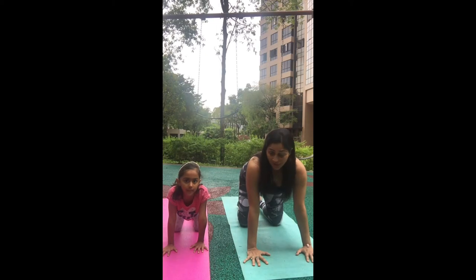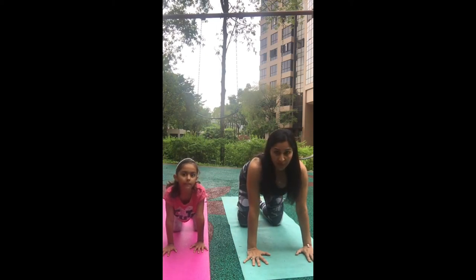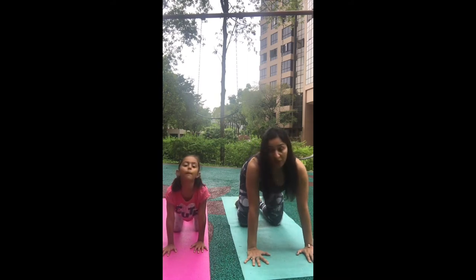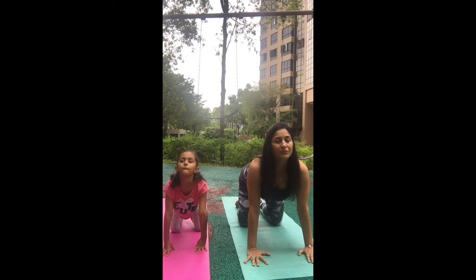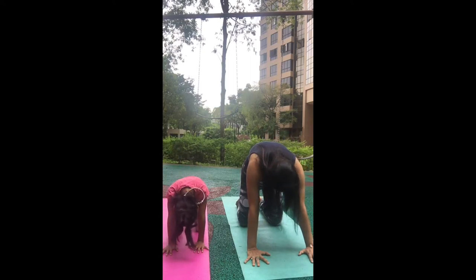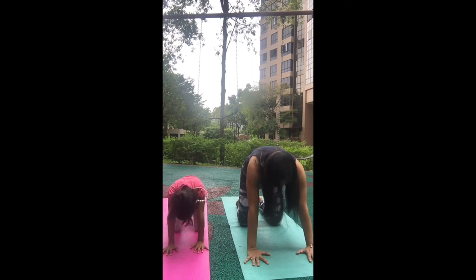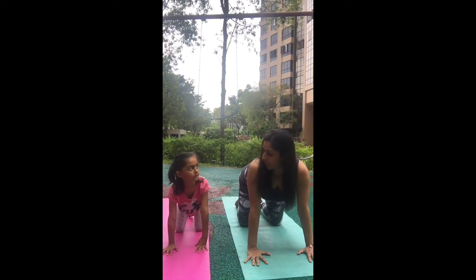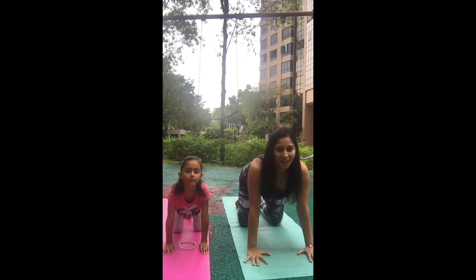Breathe in through your nose, get the stomach down, head back, chin away from the chest — this is cow. Then breathe out, round your back, take the chin to the chest, looking towards the belly button — this is cat. Let's do it two more times. Breathe in, stomach down, shoulders relaxed, chin away from the chest, and breathe out, chin to the chest. You can even make a cow sound — moo! And cat.